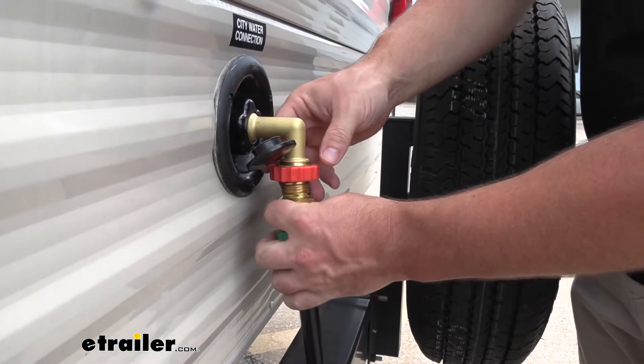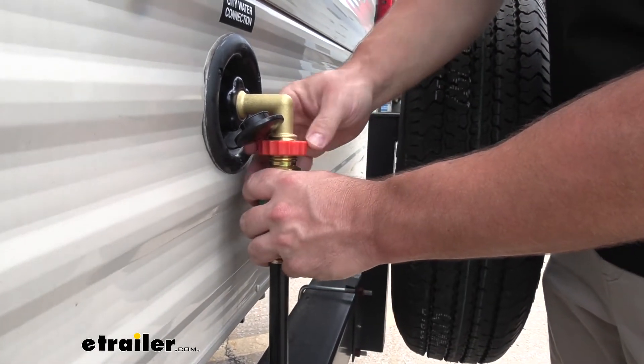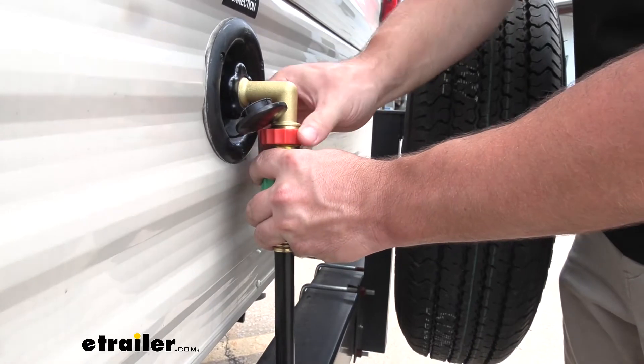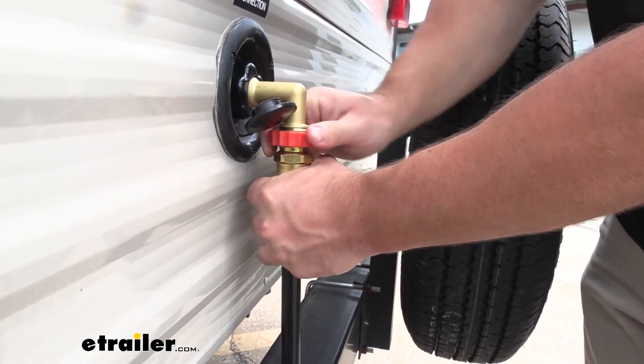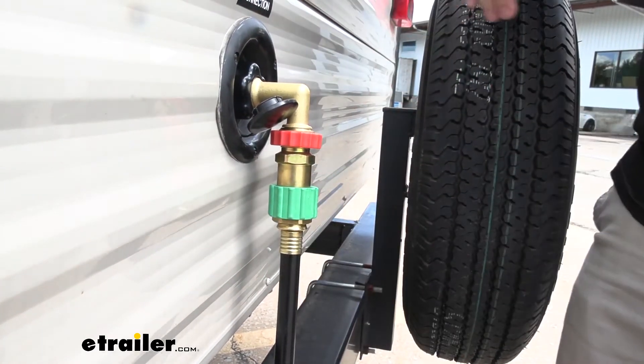Then we're going to put in our elbow here so we don't stress out the drinking water hose. I really like this plastic piece up here — easy to grip, easy to turn, get a nice tight connection. And it's attached.